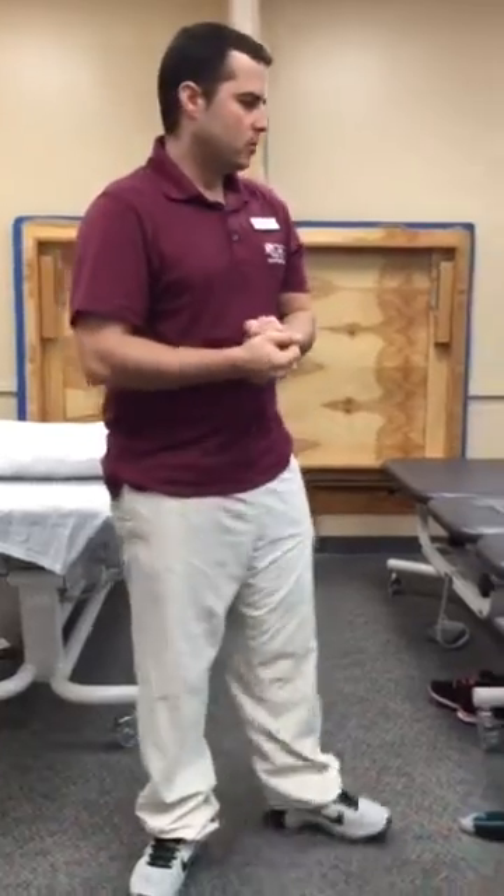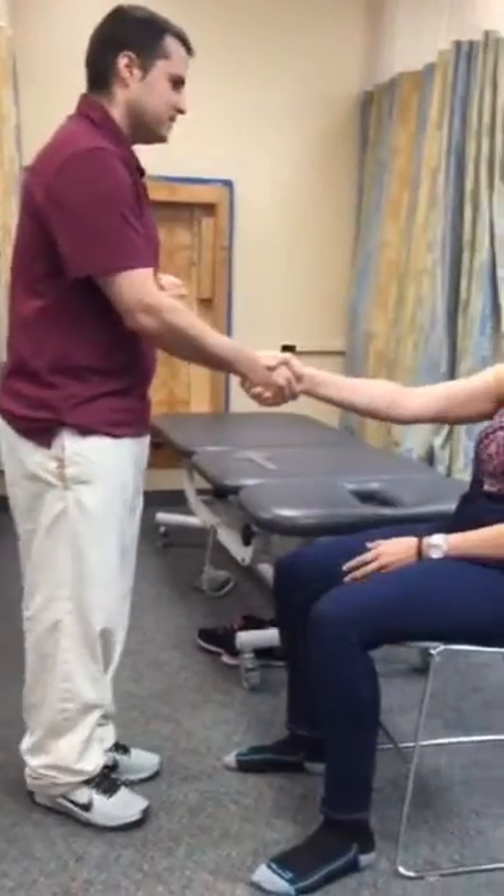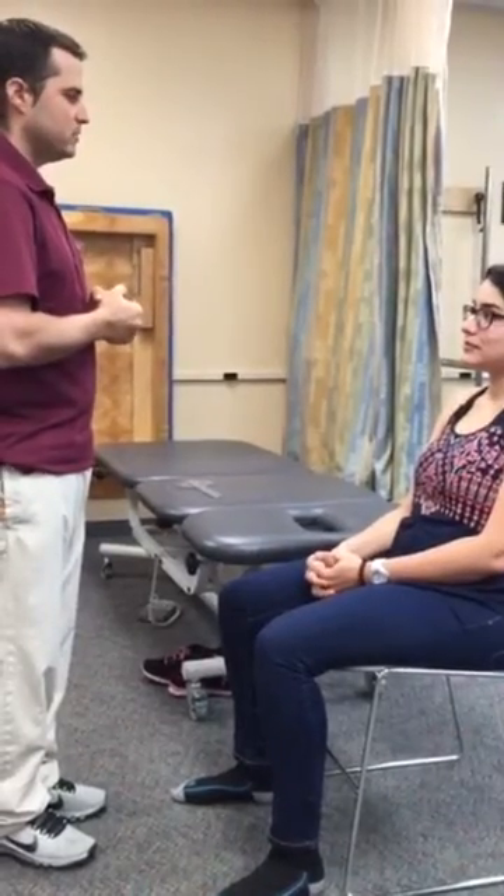Good morning, my name is Hilde Marie and today I'm going to be performing measurement of the elbow flexion with the goniometer. I'm going to be in physical therapy assistance today.